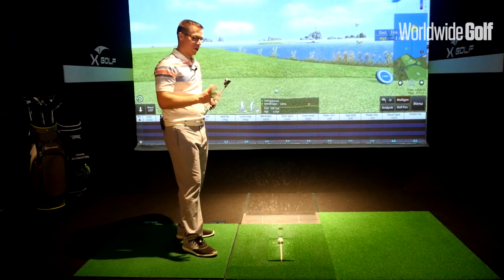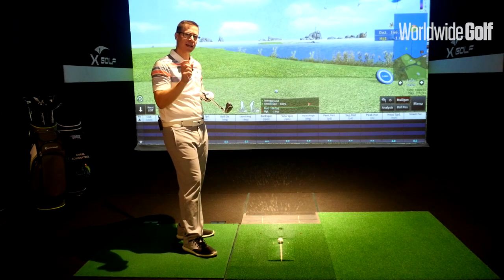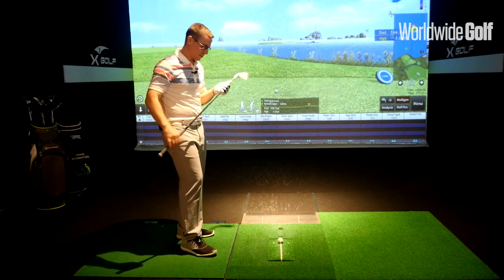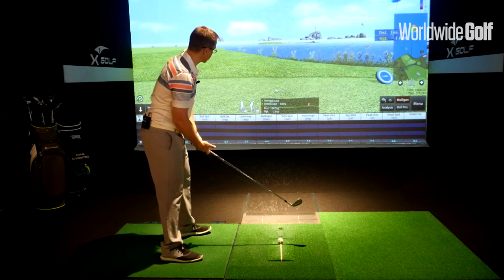As I set up to that club, what I really like about it is it does have that player's feel to it, but it also has a slightly thicker top line, which just gives you a little bit more confidence over the ball. Give that a hit and see how it feels.